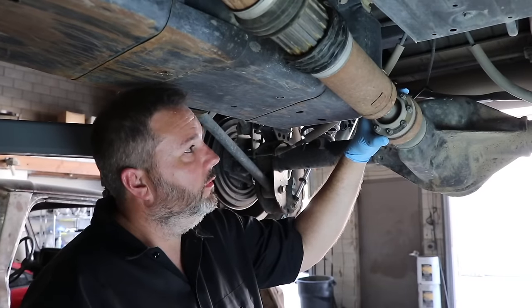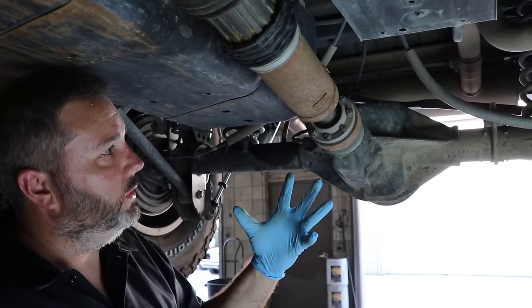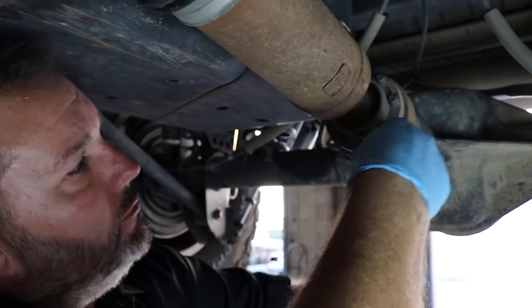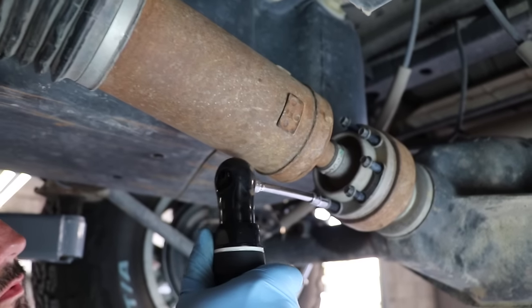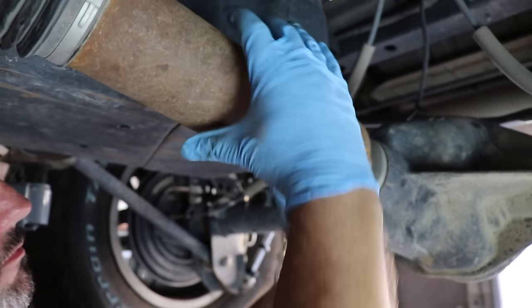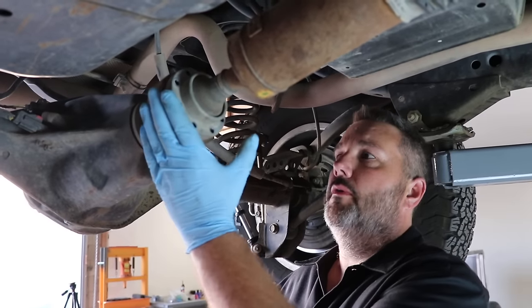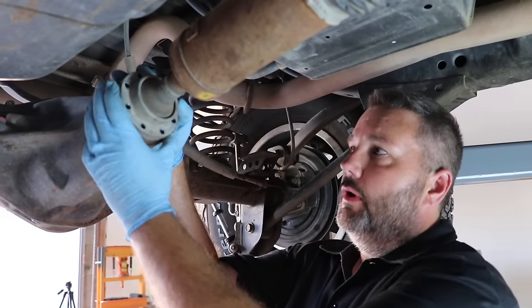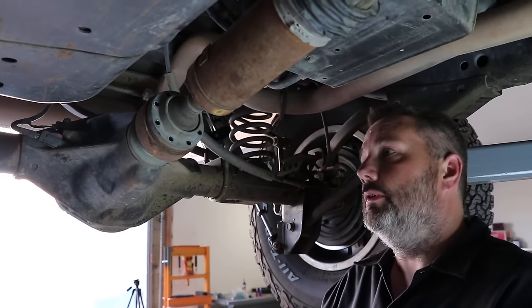We're going to start by breaking loose all of the drive shaft bolts, then once they're broken loose you can use an impact gun or drill to run them out. Trying to remove the drive shaft from the yoke is difficult — from weather it gets corroded in there and doesn't want to come loose, so you have to use a little love with a hammer to break it loose.